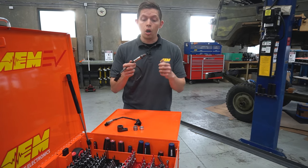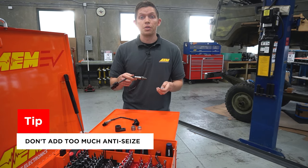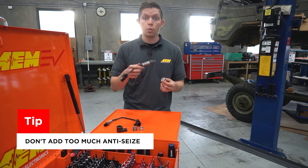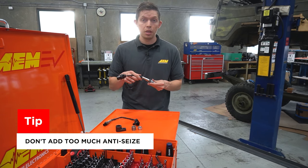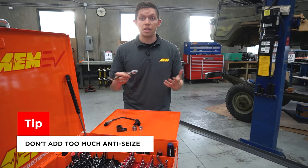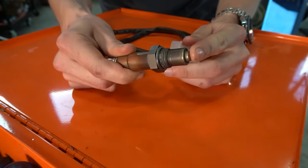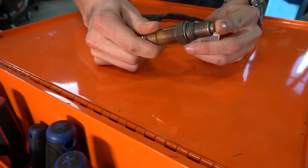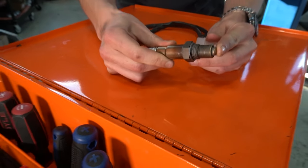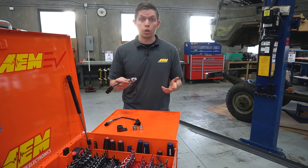When installing the sensor, all of these come with a dab of anti-seize already on the threads so you can install the sensor and eventually remove it when it needs to be replaced without damaging other components. If the sensor you're installing doesn't have anti-seize on it already, you may want to add a little, but don't add too much — excess anti-seize can squeeze past the threads and contaminate the tip of the sensor, causing it to stop working.